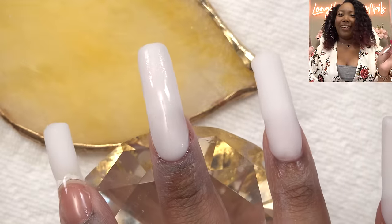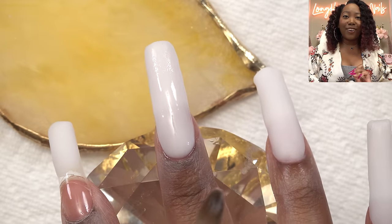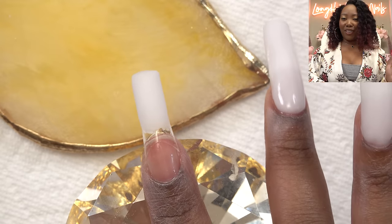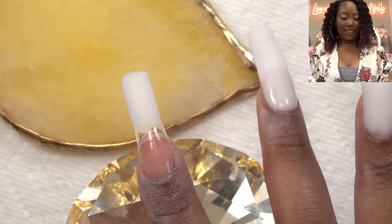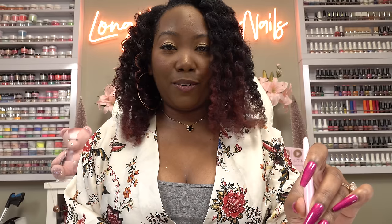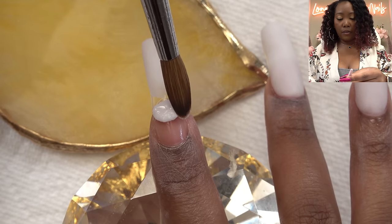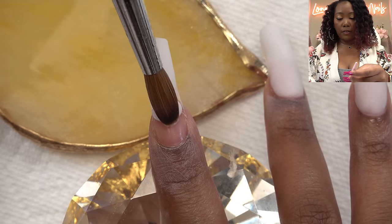Y'all see that cuticle? That is beautiful. I never do that in one go, ever. This is starting to have a little more pros than cons. TikTok, y'all been on a roll with these nail hacks. This one I think is pretty old — I've been seeing this one for a while and I've been meaning to try it out. So here we are.